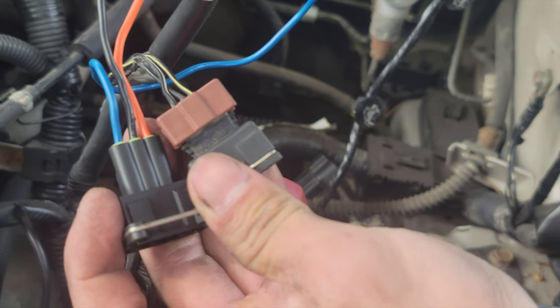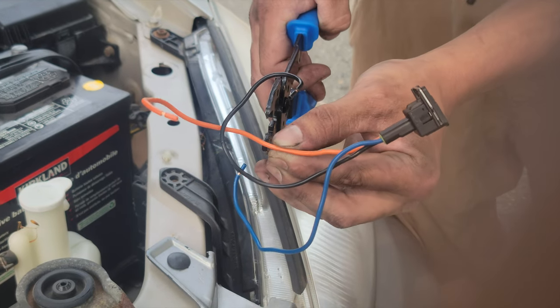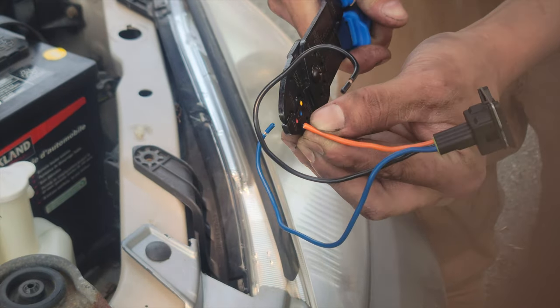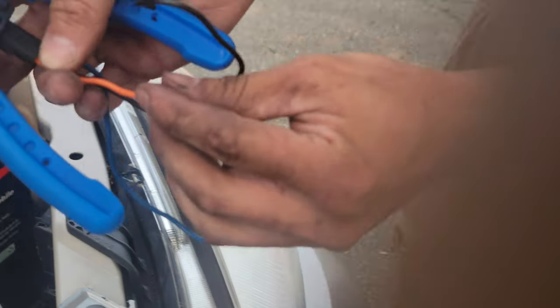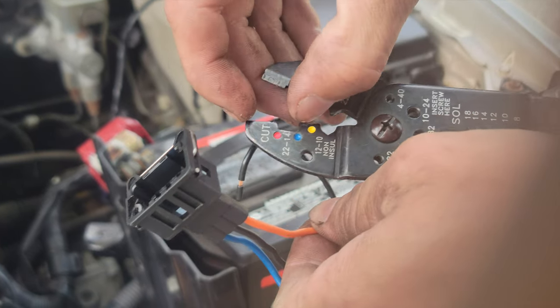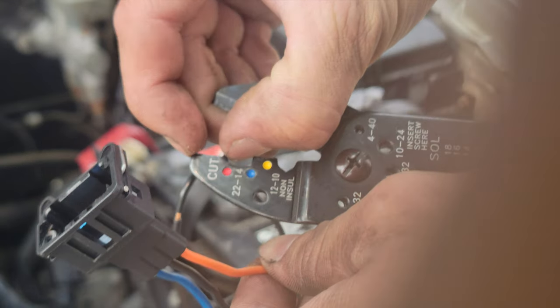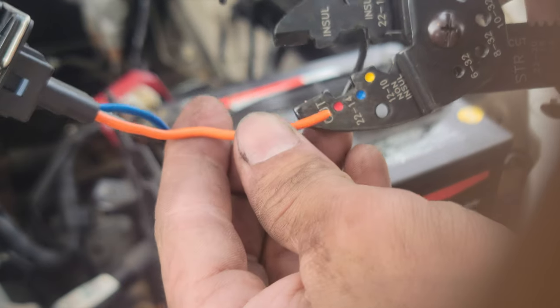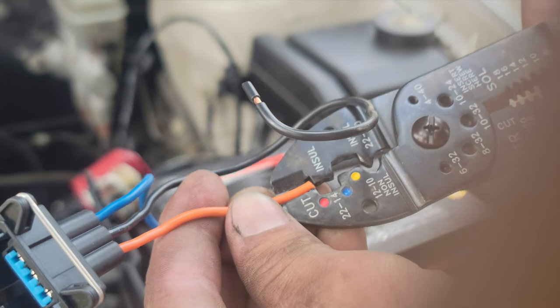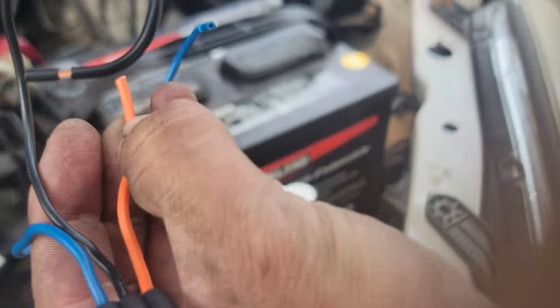We'll be doing some cutting. We're gonna have to cut this orange one to about here to make it fit. Cut that, and then to strip the wire, you want to cut the same length as your cut label on your crimping tool — same length. Mark that with your finger.